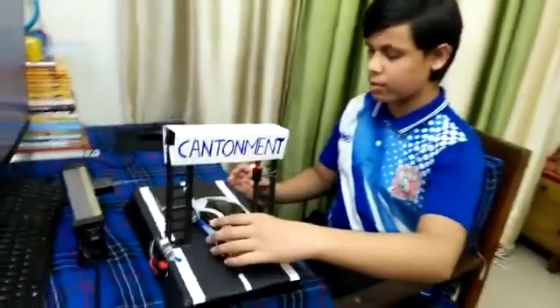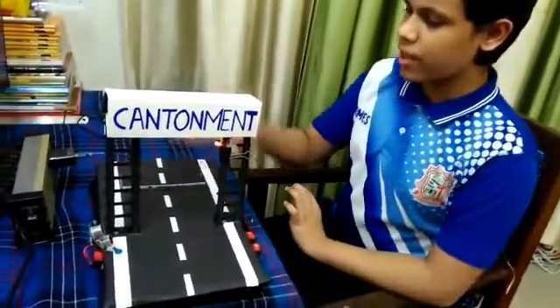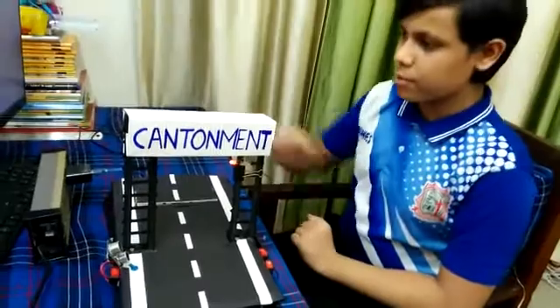This system works automatically. As soon as a vehicle tries to cross the road without taking the guard's permission, the road will lift up. Here is the demonstration of my project.